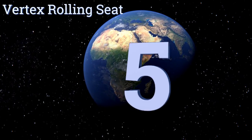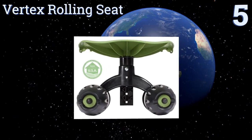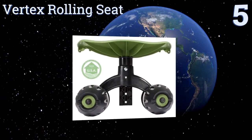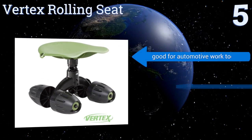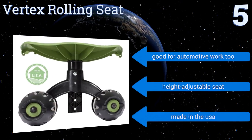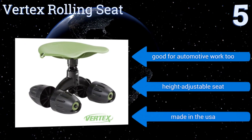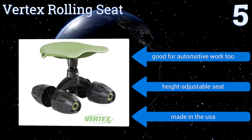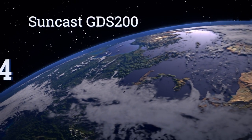Halfway up our list at number five, sit comfortably on the Vertex Rolling Seat as you tend to your plants. This model doesn't have any storage — its design is entirely focused on relieving the strain on your knees, back, and neck while you work. It has a swiveling seat and it's compact and easy to store. It's good for automotive work too, and the seat is height adjustable. It's made in the USA.